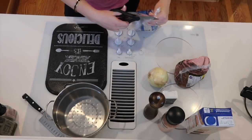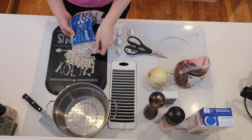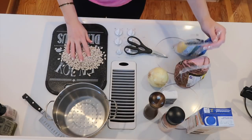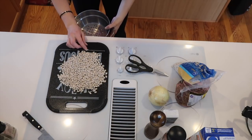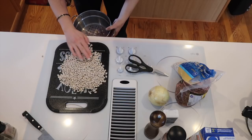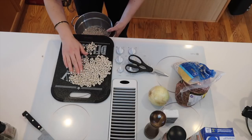First, open your bag of beans and pour them out. You want to sort through them and remove any pebbles or debris that doesn't belong. Make sure all your beans are good, grab a colander, sort the beans, put the good ones in the colander, and then once you have all your beans sorted through, rinse them.